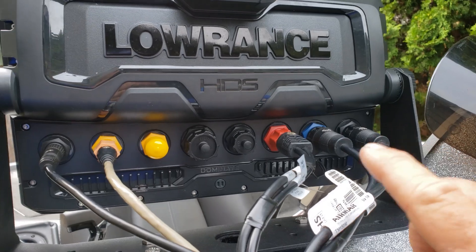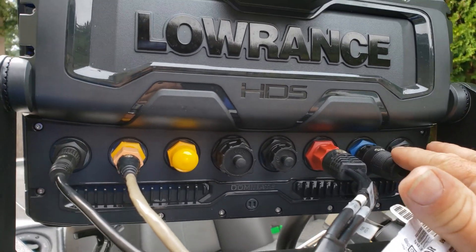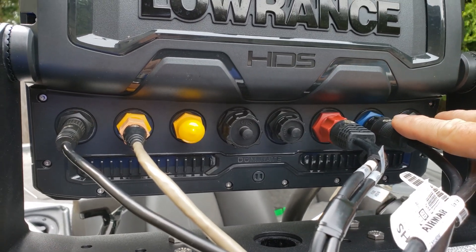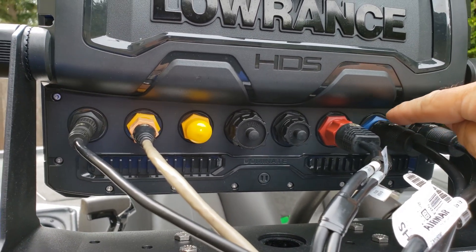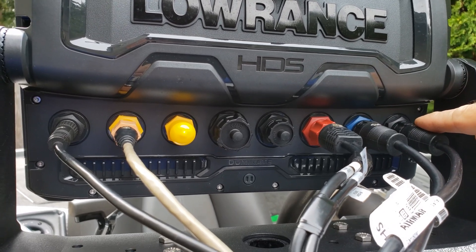At the console unit you'll see I've got two transducers plugged into the back of this HDS Live 12. Carbons are the same way — two 9-pin ports on the back. One is blue, one is black. The blue one is referred to as Channel 1, the black one as Channel 2.